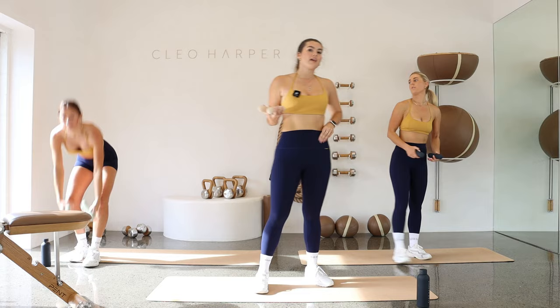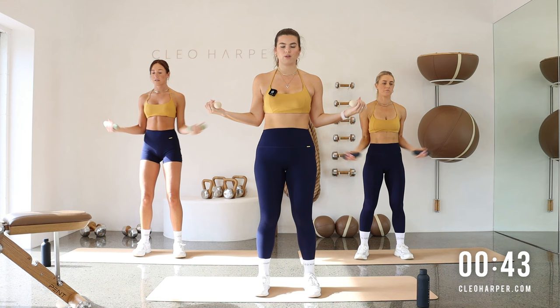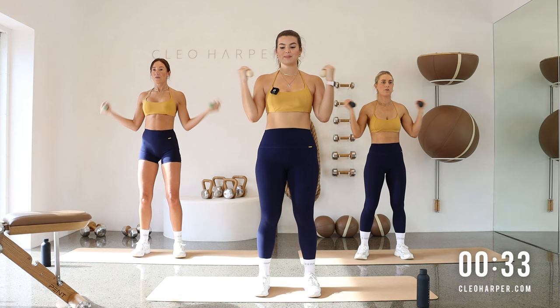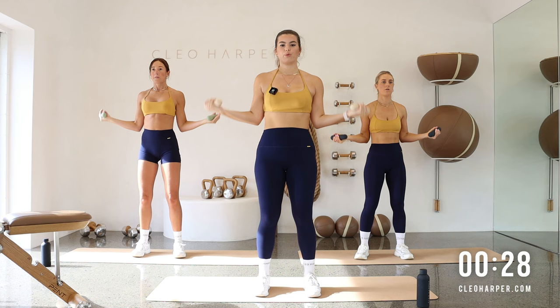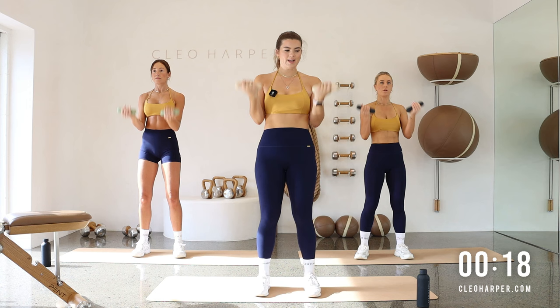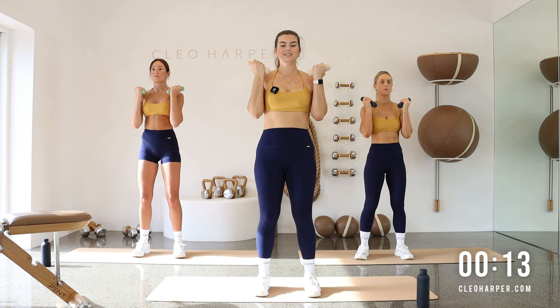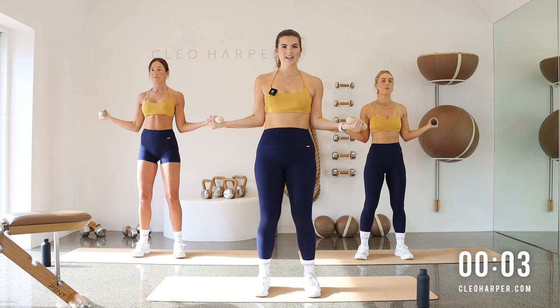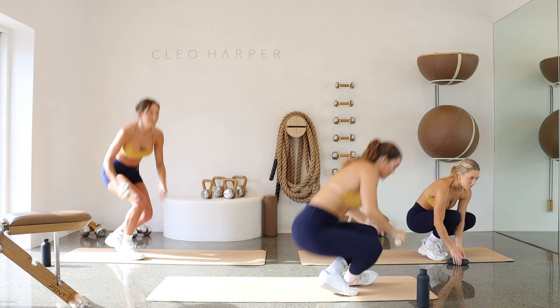Grab those weights. Time to bring that breath and energy down just slightly. Coming to our curl — halfway, rotator cuff, curl. Keeping tension on those biceps the whole time, don't let those arms drop. Connect back in with your breath here — in through the nose, out through your mouth. Keep slightly tucking through your tailbone so you can keep that core engaged, lengthening through your spine. Last one and release.